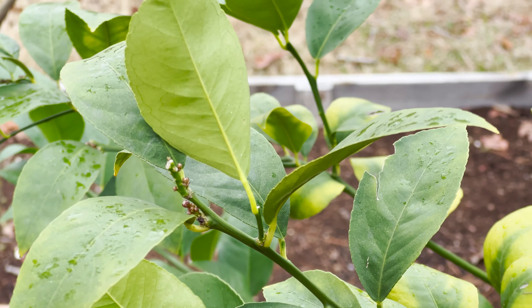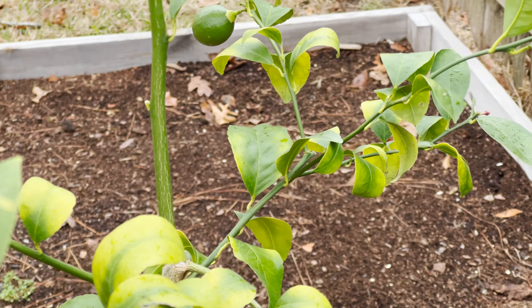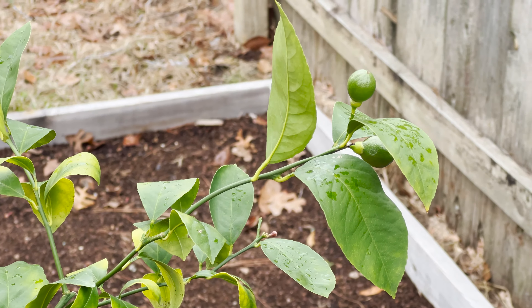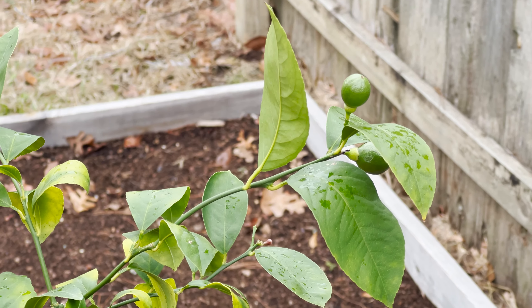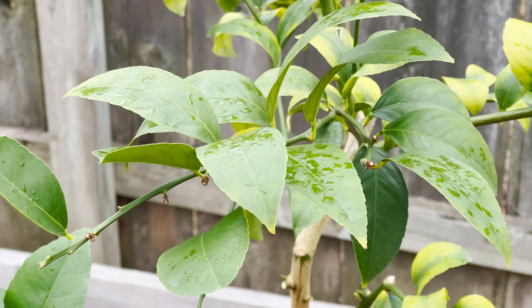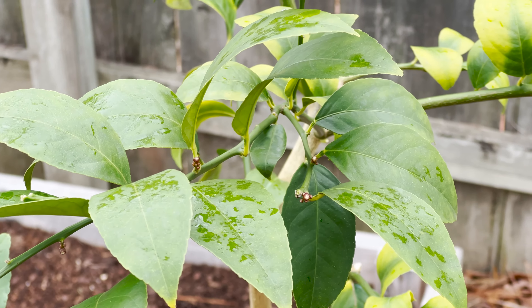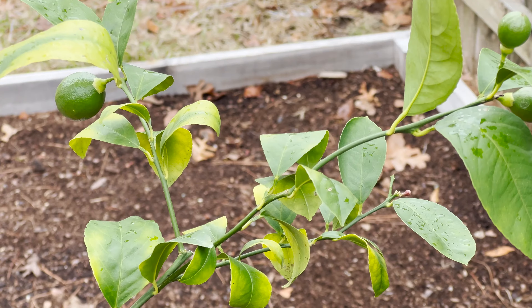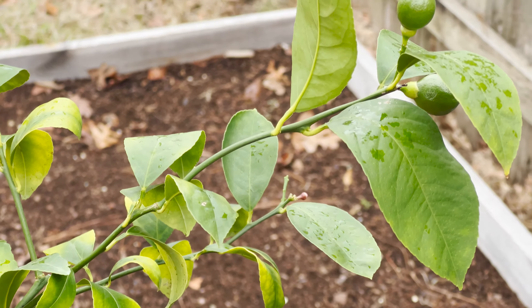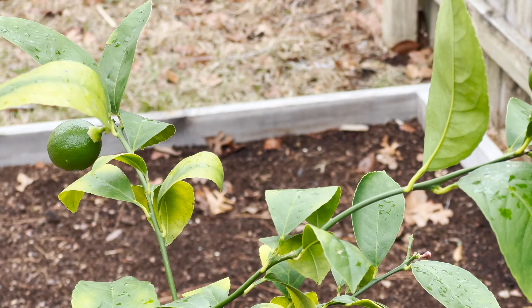The best time to prune potted citrus like this is after you've harvested the fruit and before they blossom. Here that doesn't exactly happen, but there are few blossoms and considering the weather is mild and they're not putting out a lot of new growth, this is a really good time to prune. For most zones, it's probably going to fall ideally somewhere between February and April as your best time to prune potted lemons. The biggest thing to avoid is any time that's going to extremely stress your trees — in my case that means avoiding the extreme heat of the middle of summer.